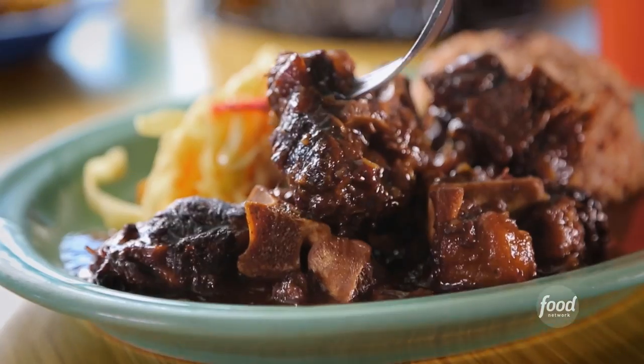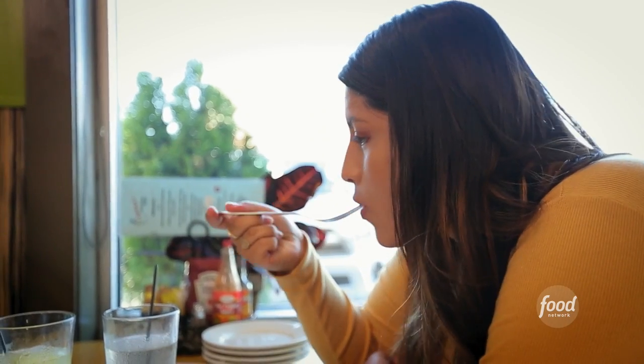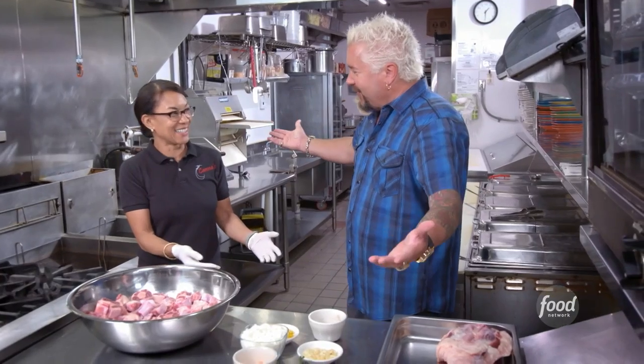Oxtail lunch. You can't come to a Jamaican restaurant without trying the oxtail — it is the bomb. And this isn't from an ox, it's from a cow. It's the best part.